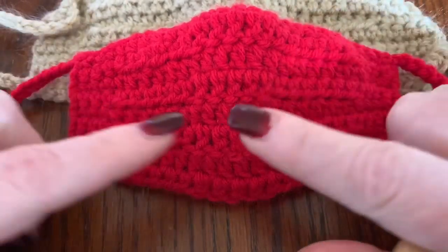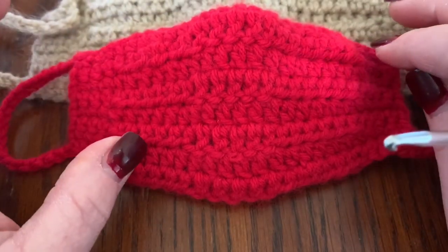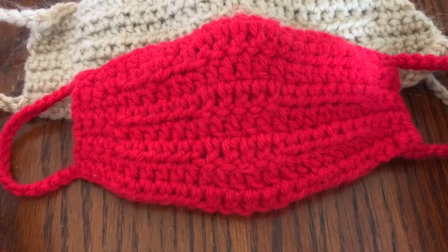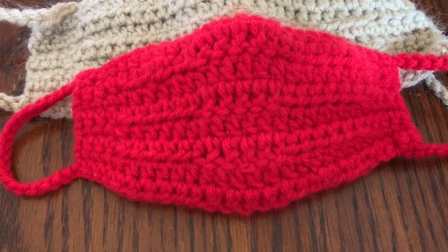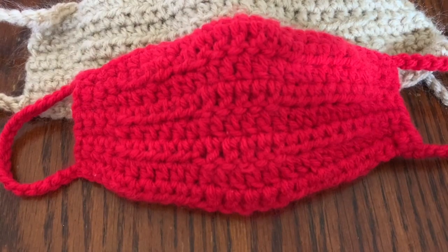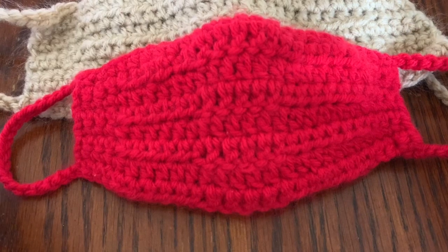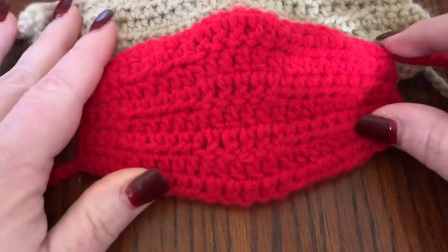Not only am I going to show you how to make the kids mask, I'm also going to show you how to add a little face. I'm really trying to address all the comments I've gotten on my face masks. If you have any questions, I'm home and constantly on social media now, so I'll get back to you pretty quickly. You can find me on Instagram, Facebook, and here on YouTube. Please like, share, and subscribe — liking helps so much with the algorithm, and watching an ad in its entirety definitely helps with the cost of materials for the channel.